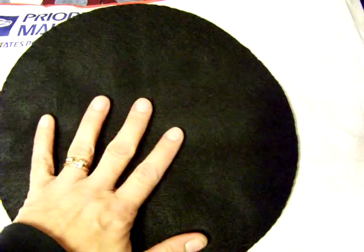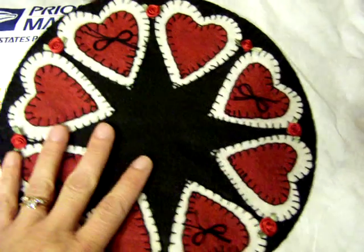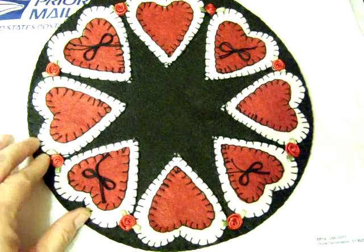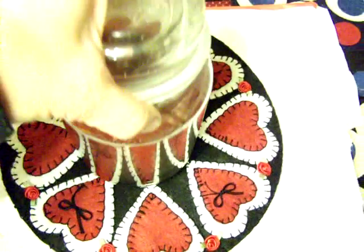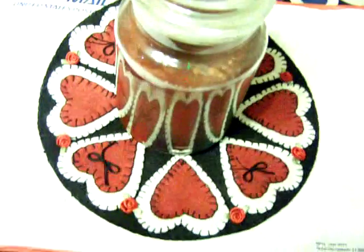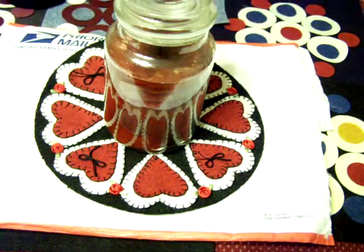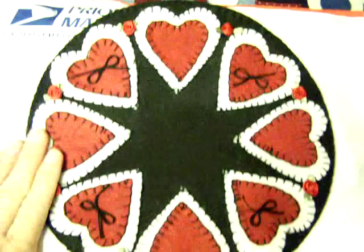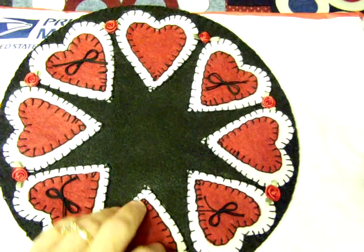I went ahead and put it back on because it looks more finished, and it's stitched around the edge. I knot mine — I know you're not supposed to, but I did. I brought my Yankee candle out so you could see it fits in there real nicely and looks real cute. I think it turned out good. It's the first time I've ever made one and it wasn't too hard.